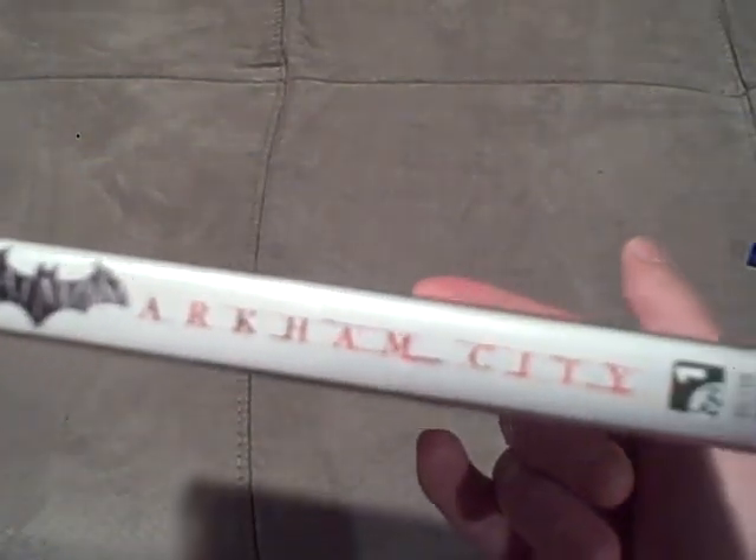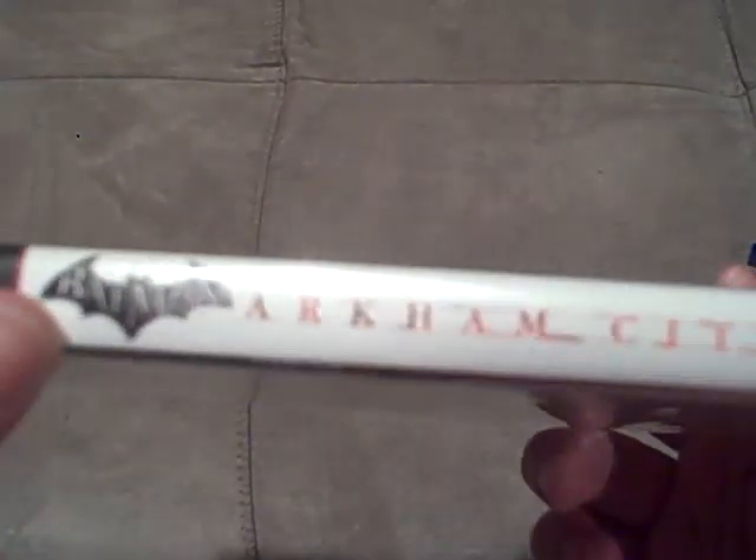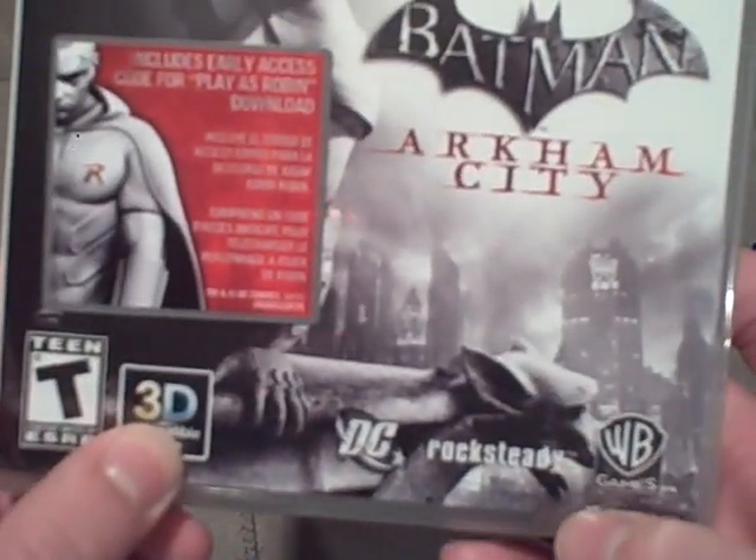Now, on the side, as you can see, it says Batman Arkham City. Batman is in a Batarang pose — pretty awesome. Now, on the front, it is 3D compatible, which is pretty cool.